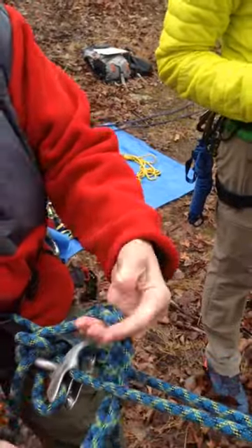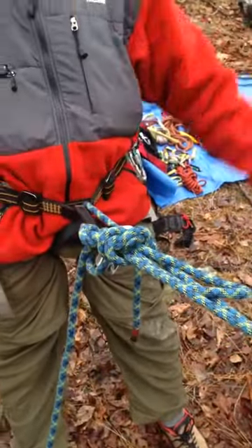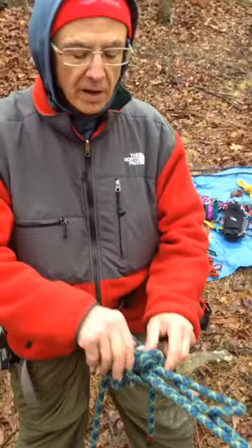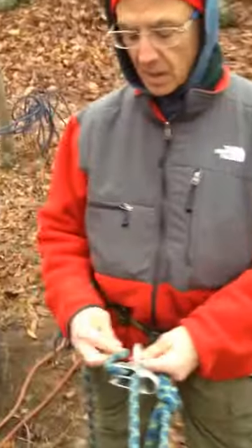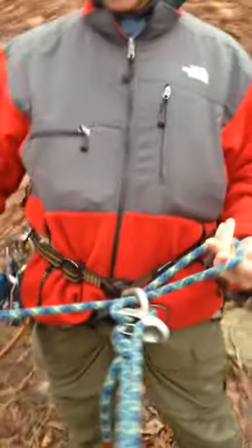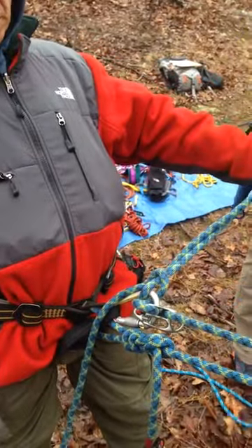That's a mule knot. Then an overhand above the device and I'm hands free. I'll do it again and I'll do it with a slip knot — this is where it gets confusing. If you just pass the bite through under the carabiner, another bite goes through the first bite, and that's a slip knot.